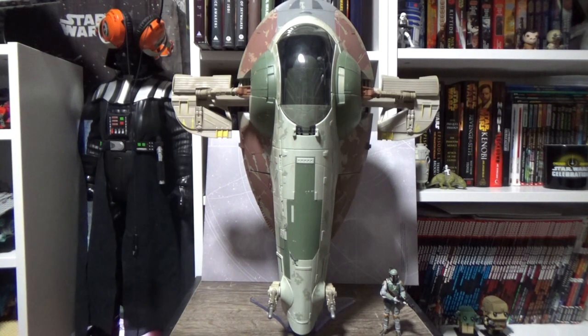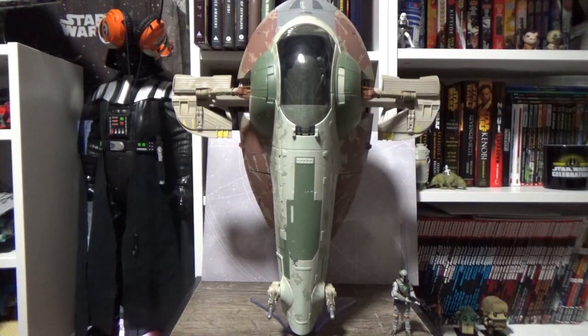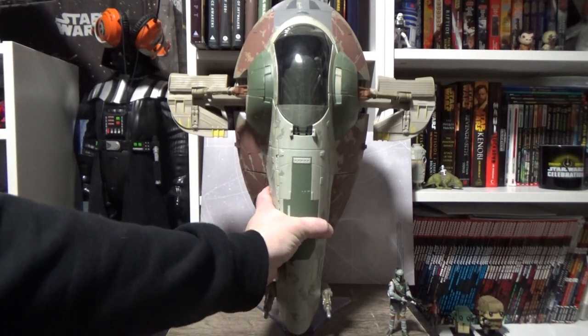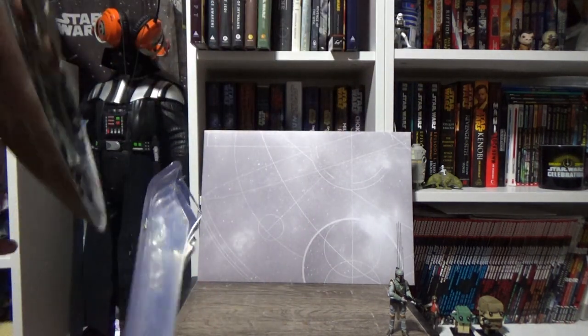Here she is fully assembled — this thing is so much bigger than I was expecting! I've got Boba Fett down there for scale, and it's just ridiculous. I thought I had the perfect place ready in my room for this, but I'm going to have to shuffle things around because I wasn't expecting it to be this big.